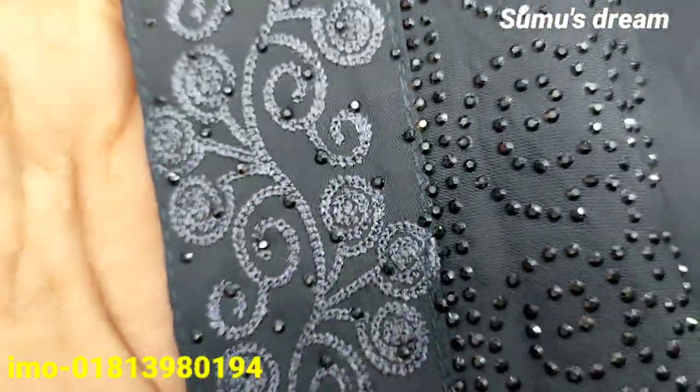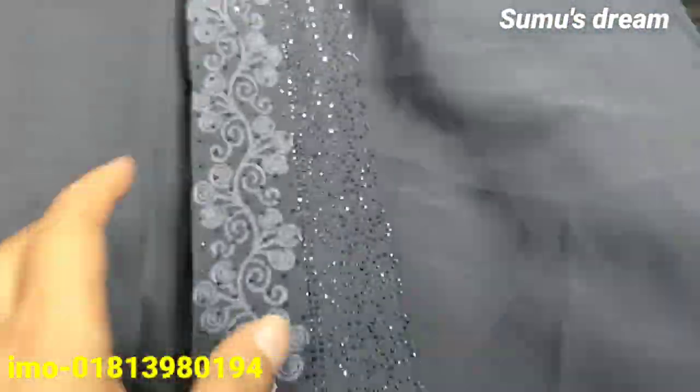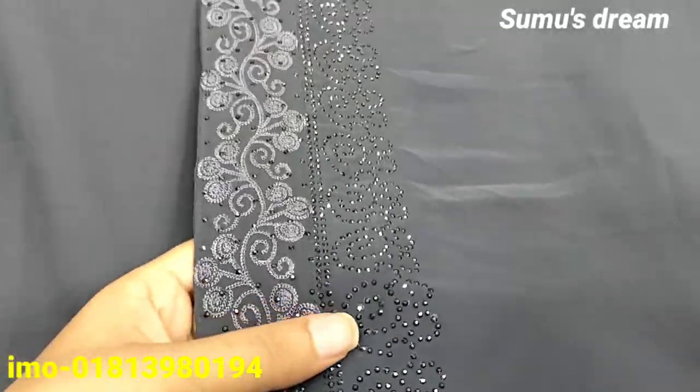We can make the original DMC stone. So these are the original DMC stones.